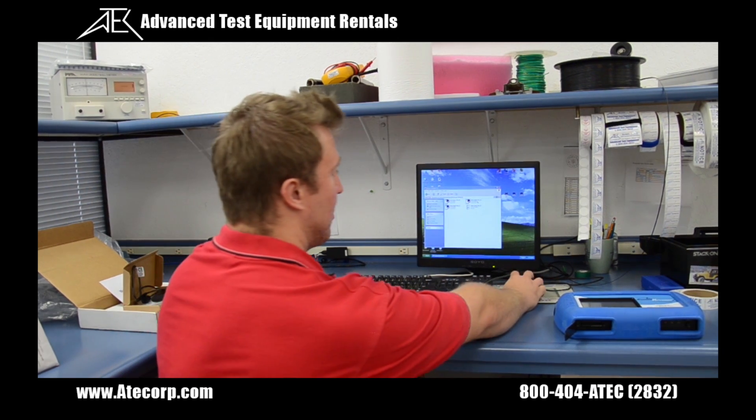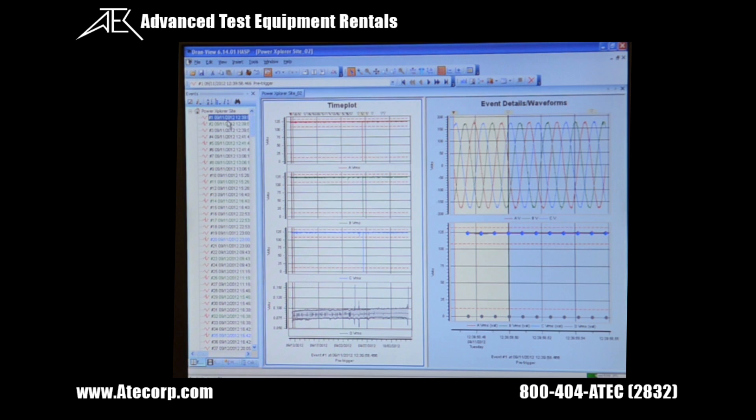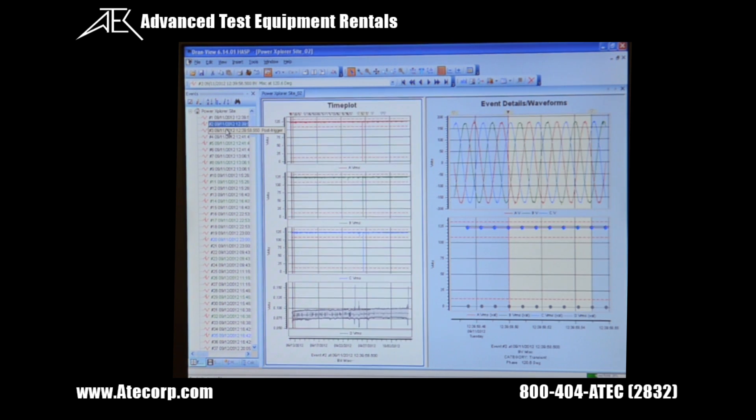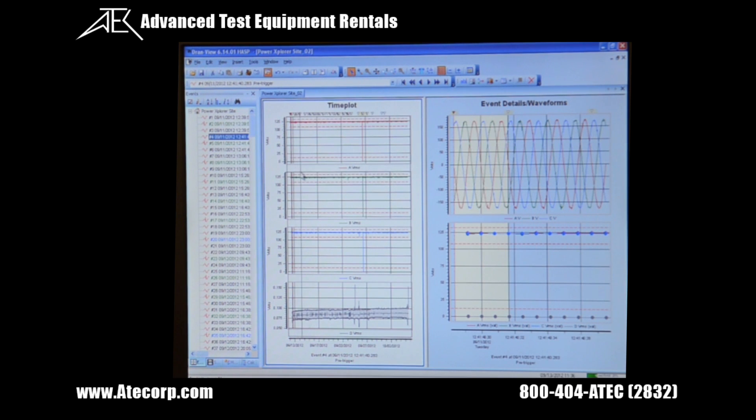From here I can access my data. Once your data is uploaded you can look at each individual event or recording in the Dranetz list on the far left. The time plot is in the middle and on the right is the event details — it shows the waveforms.